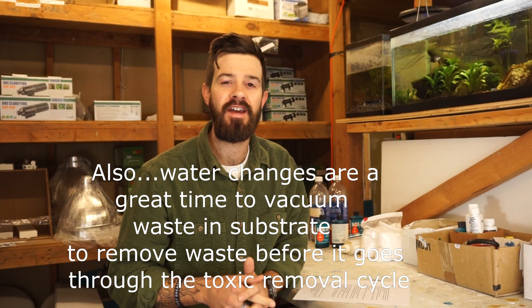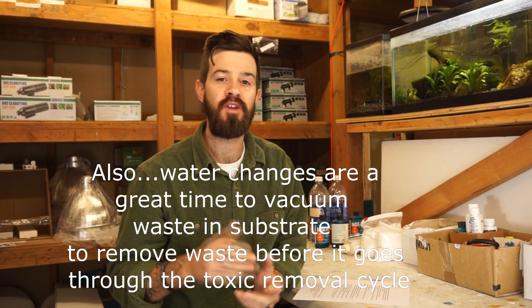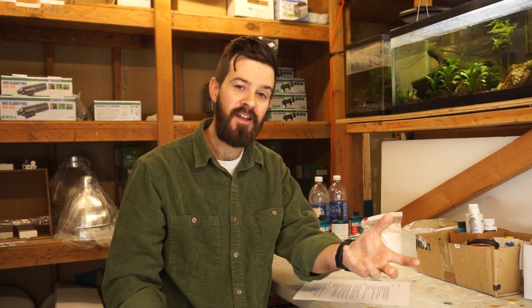For filtration, it's a good idea to have redundant filters so you have a high amount of filtration, and if something happens to one filter, you still have a high amount of biological filtration in another. Also, when you go to clean, clean one filter at a time and then clean the next filter the next time, so that way you're guaranteeing high amounts of biological filtration and you're never losing that load.